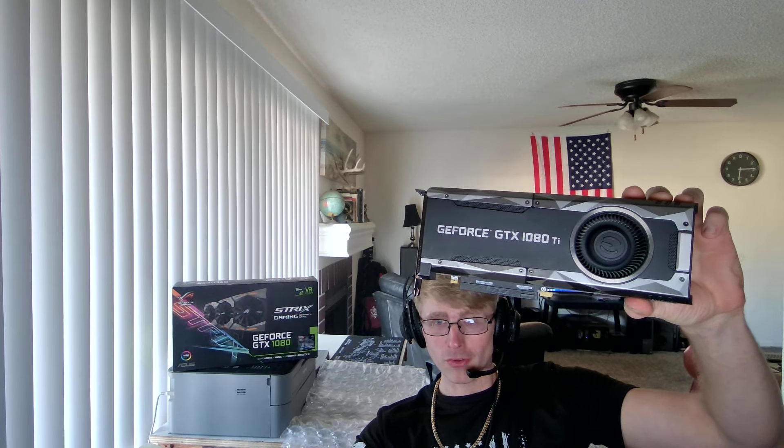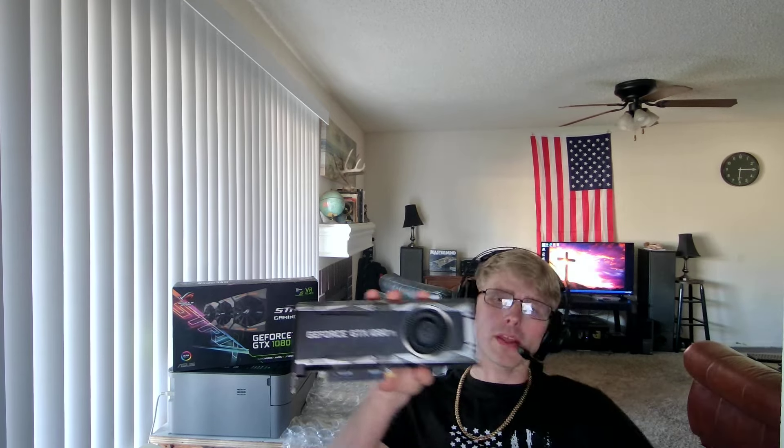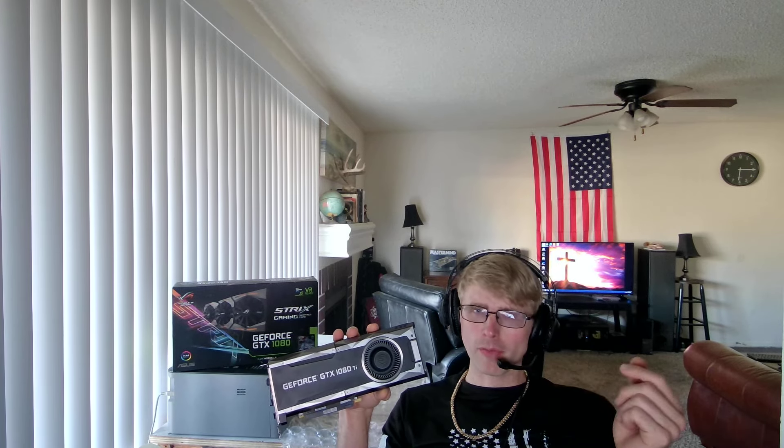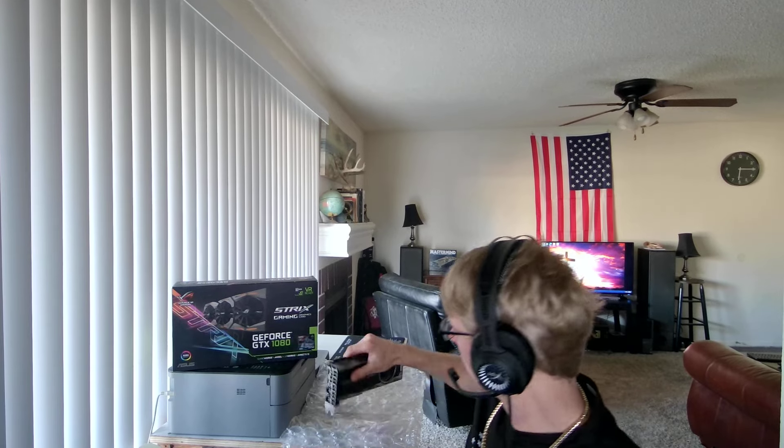Hey, what's going on you guys? It's Marshall. I've never quite made a video like the one I'm going to feature today. You typically see guns, firearm reviews, metal detecting and things like that on my channel, but I wanted to do a review on graphics cards, on video engine cards.